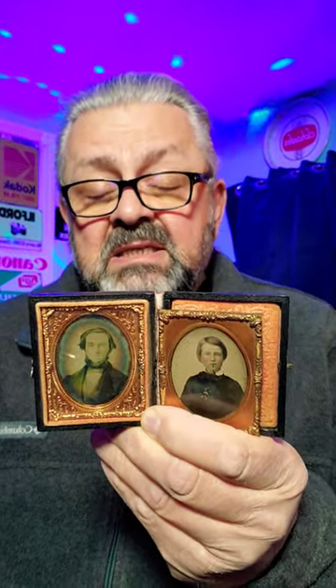He would take sheets of copper and pour silver on it and make it shiny. Then he would add chemicals to make it light sensitive, put it in a bellows camera, and take portraits like this that would take up to 15 minutes.